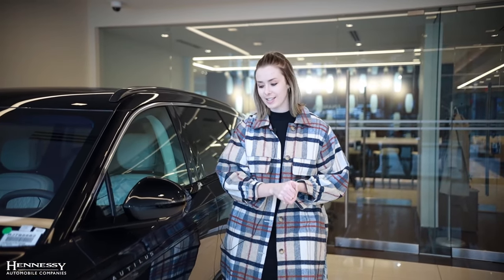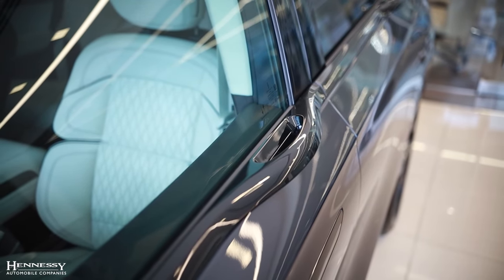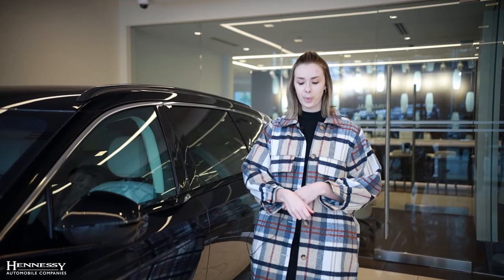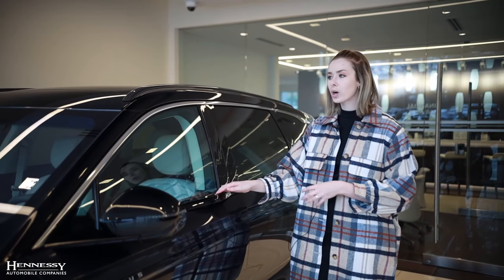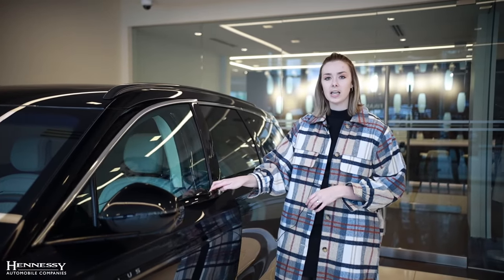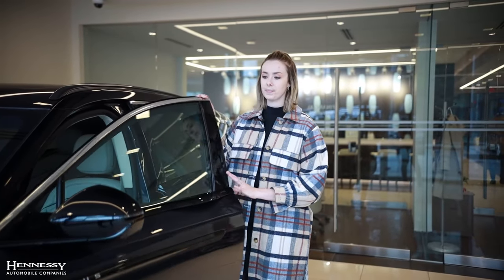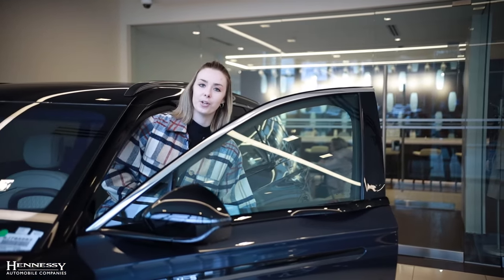Speaking of the electronic latching system, you will notice a brand new redesigned door handle. Long gone are the days of your typical pull-to-open. Here, you will simply place your hand on the inside and feel a button. Once you do that, click it and your door will release. That latch will release on the inside, and you can then easily open the door and retreat into your brand new Nautilus.